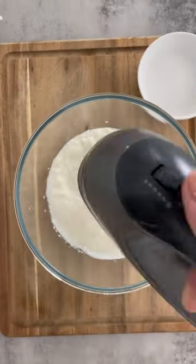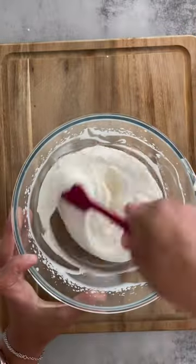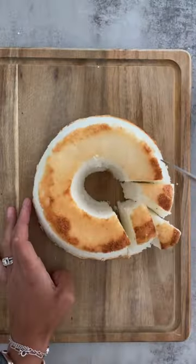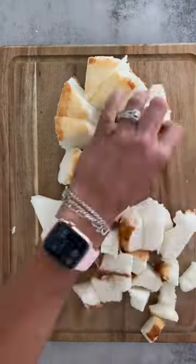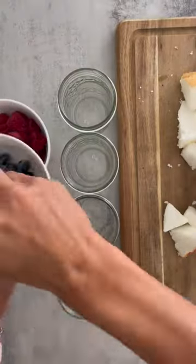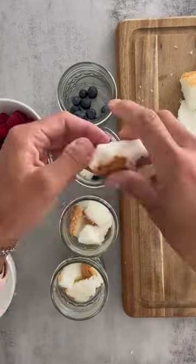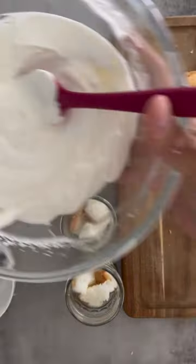If you're looking for an easy, festive, summertime treat that comes together quickly, you're going to want to check out our Berry Trifle Cups. These make use of a store-bought angel food cake, whatever fresh berries you have on hand, and homemade whipped topping. Put these together in just a few minutes and you have a treat that tastes just as good as it looks.